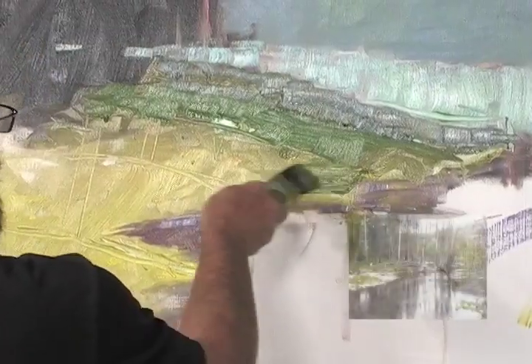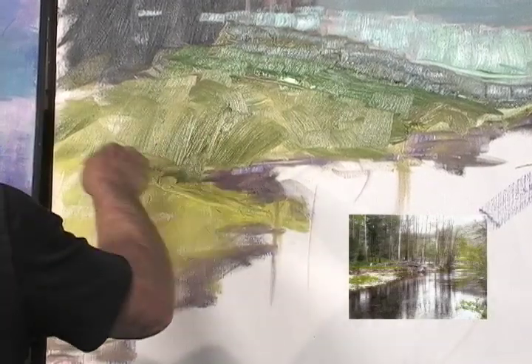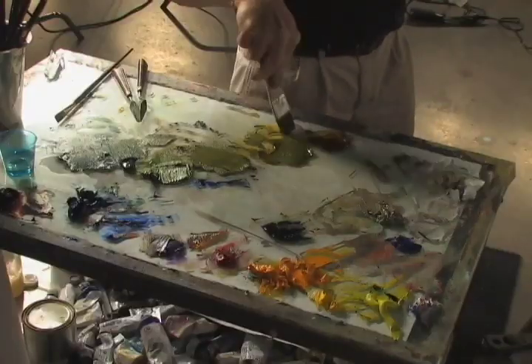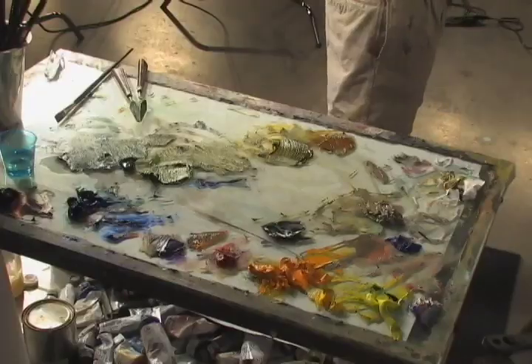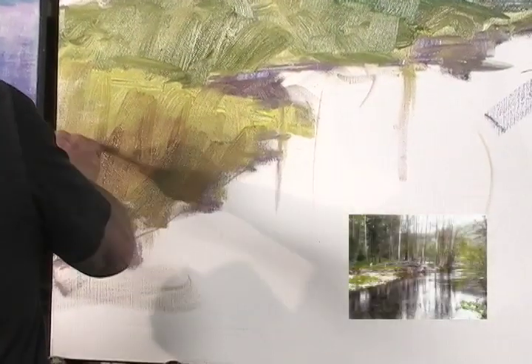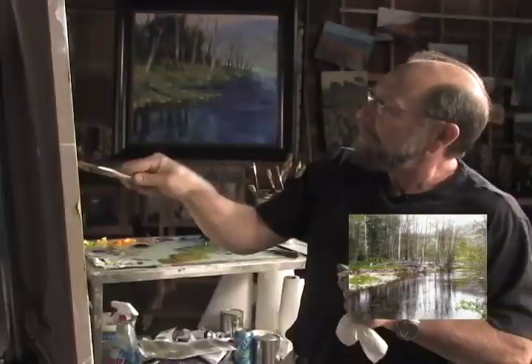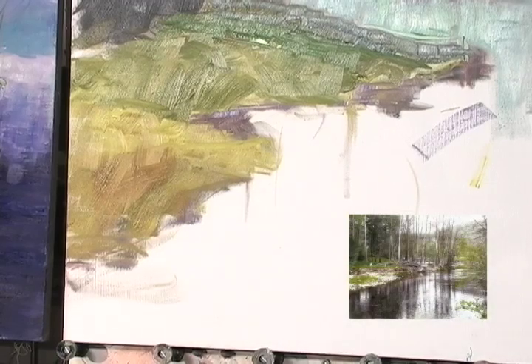I'm going to warm it up — just add a little more yellow, get the shapes a little bigger, get a little more aggressive. And finally end up here. I'm not sure if I can pull this off, but we'll try. Now I'm going to stand back and look at the color transition. That's good.